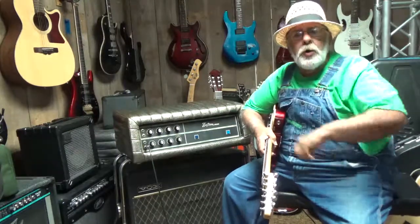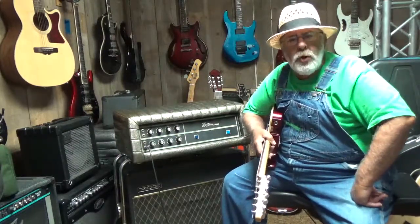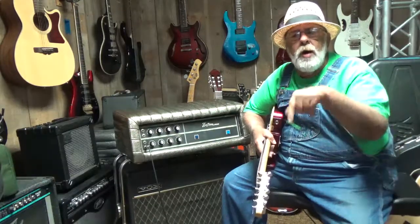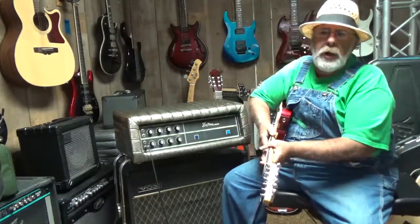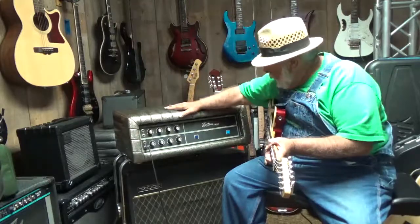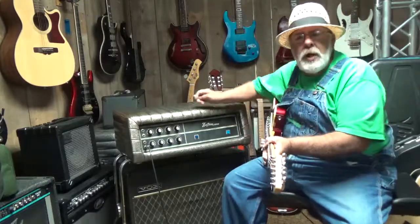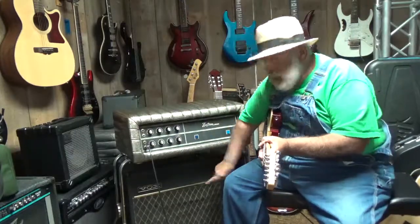Howdy everyone and welcome back here to Southern Music Company in Cordele, Georgia and Southern Music Company here at YouTube. If you're looking at this on our YouTube channel, I'm going to have a link down below you can click on it, and what I'll be demonstrating today is this 70s model Custom 250 amp head.